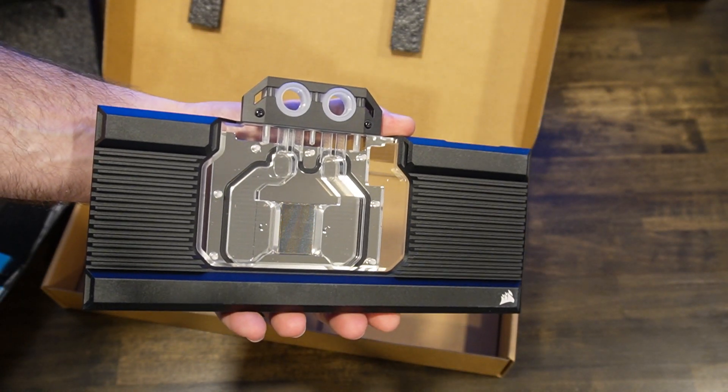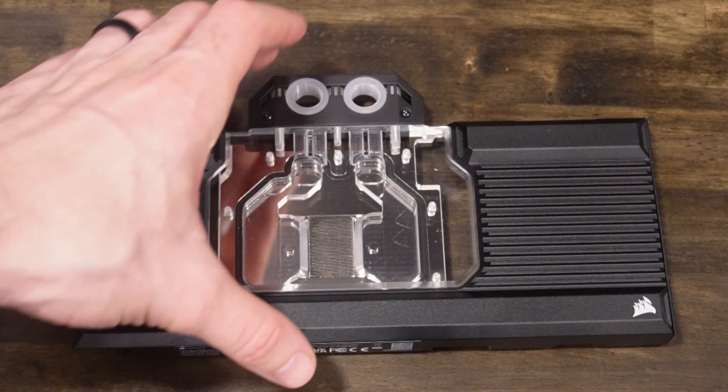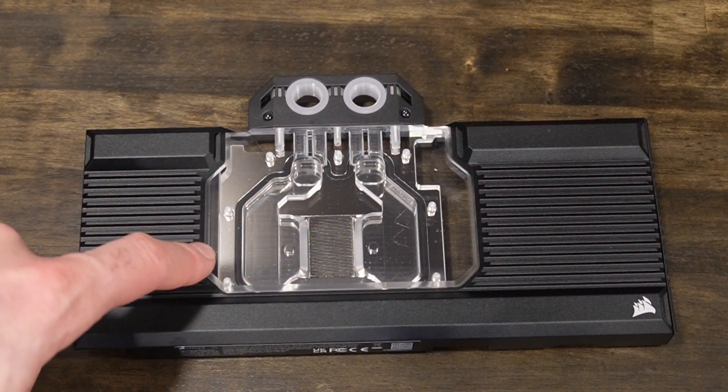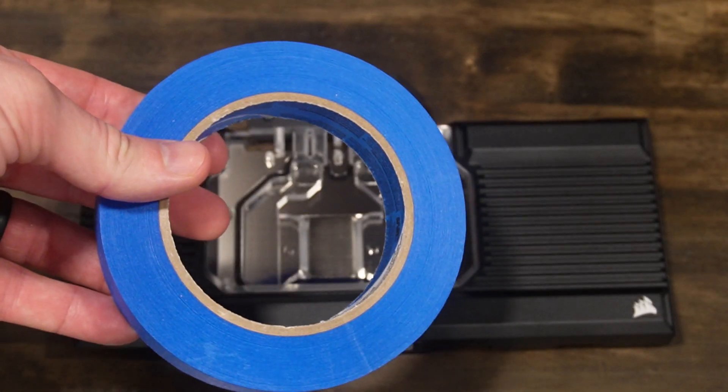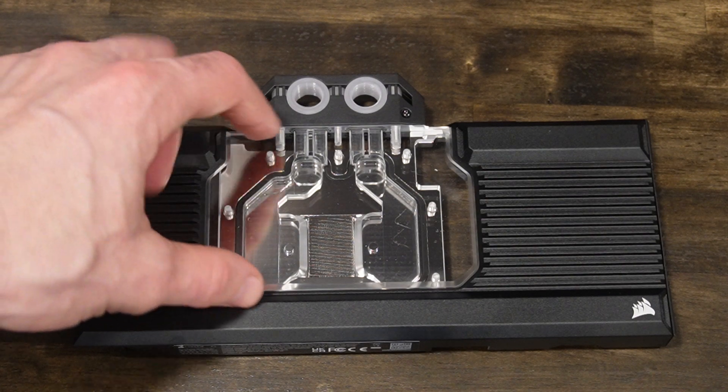All right, let's see how I can take this apart. I looked it over pretty well and I think the best bet is what we're going to do is just use blue painter's tape. I'm going to tape up all the pieces I don't want to be painted white.